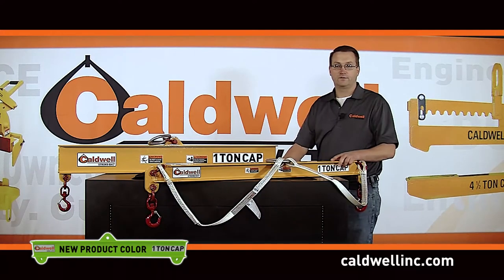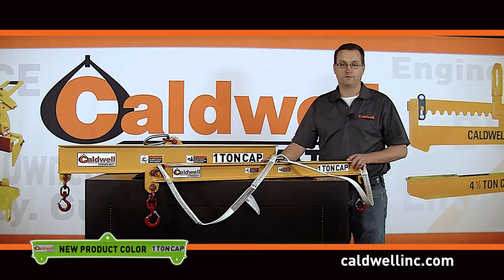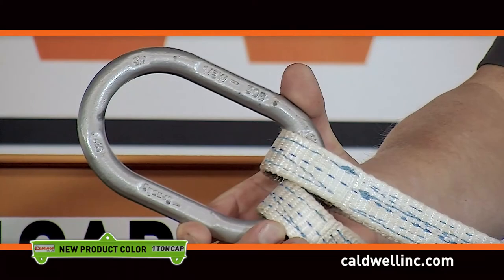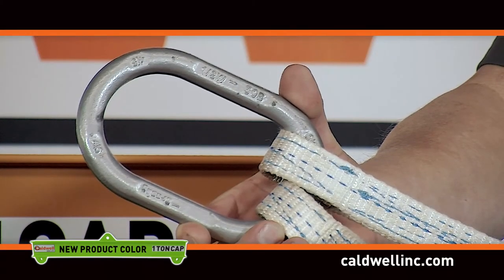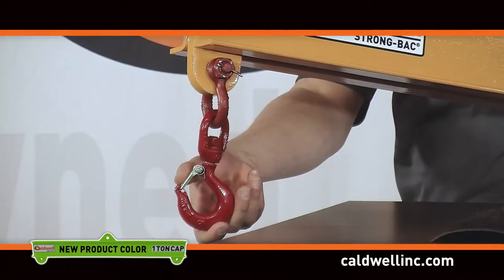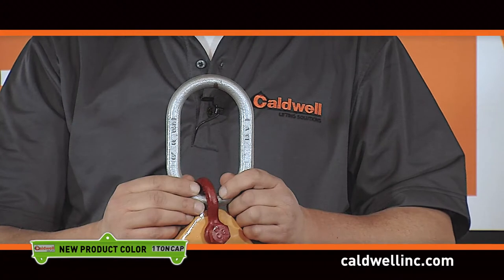Duralite lifting and spreader beams are available from one-quarter ton up to three-ton capacities in various lengths. Spreader beams come fully assembled with a swivel hook at the bottom and a polyester top sling to attach to the crane, while lifting beams also come with swivel hooks on the bottom and either an oblong or pear link at the top for attachment to the crane.